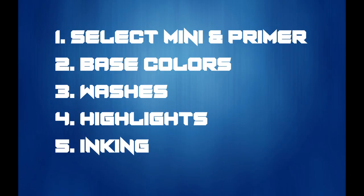So let's walk through the 5 basic steps to paint a comic book mini. First, pick out your mini and apply a primer. Number two, lay down your base colors. Number three, put down your washes. Four, highlights. And five, the black inking. If this seems like it follows the same basic mini painting steps, you're right — however, we will do a few things differently. So let's dive in.